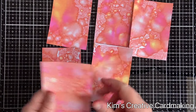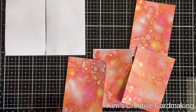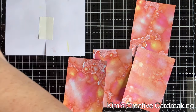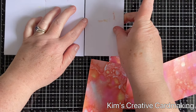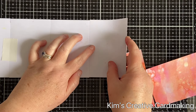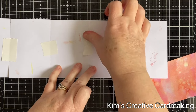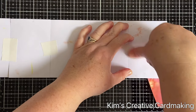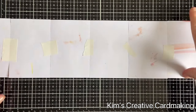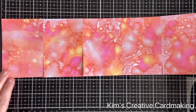The next thing I did was take the six pieces of paper and line them up horizontally, then used a bit of post-it note tape to adhere them together. This might seem like a strange thing to do, but I wanted to add ink along the bottom so that I had a continuous pattern. Post-it note tape is great because it's temporary and we can remove it later.